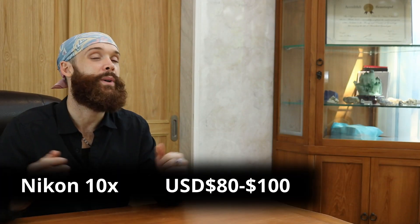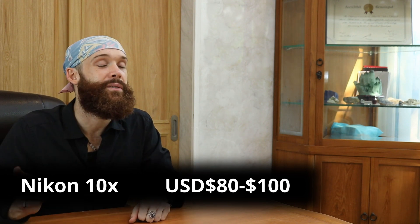This one is a little bit more expensive, at about 100 US dollars. Made with all the famous Nikon optics, of course. And it is very compact — so that's an advantage and a disadvantage, depending on how you look at it.